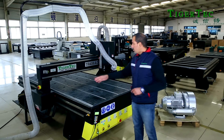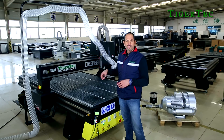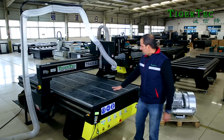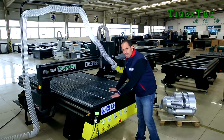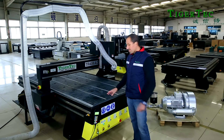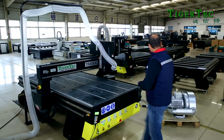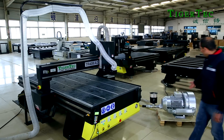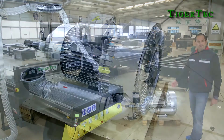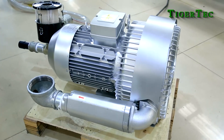We also have the option to use stepper motors or servo motors for movement. For workholding, you can use a vacuum table or clamps. There are different types of vacuum pumps to pick from, and you also have the option to choose higher power or lower power vacuum pumps.